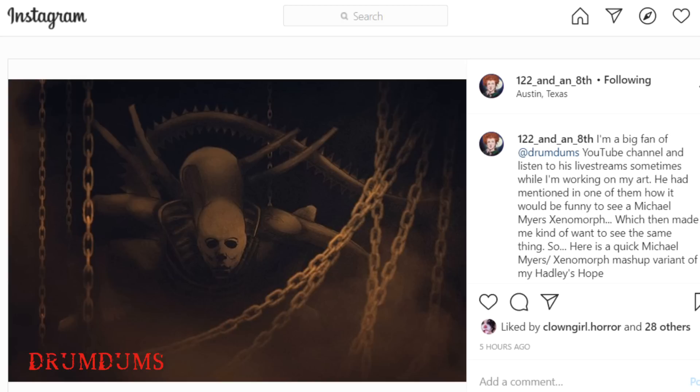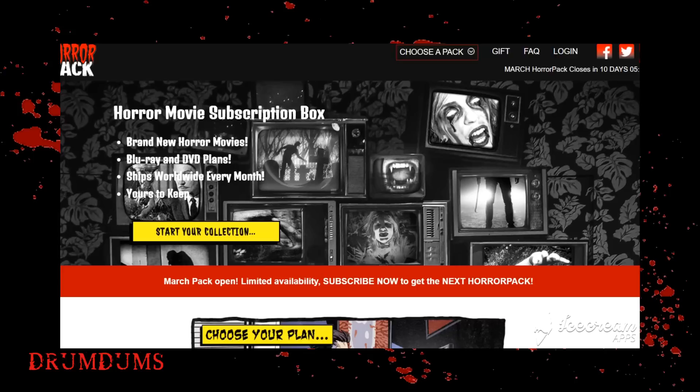They posted: 'Big fan of DrumDum's YouTube channel and listen to his live streams sometimes while I'm working on my art.' This will be in my next unbox video — shouting you out right now. Now let's jump into the Horror Pack.